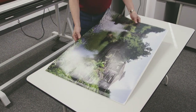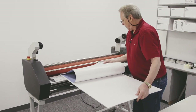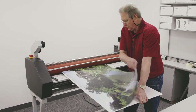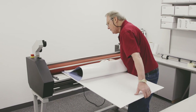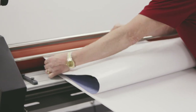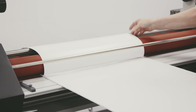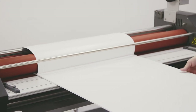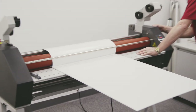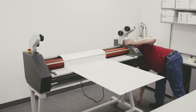I'll bring it over to the machine. I want to bring my print up through here so that I can get a good wrap on that roller — just like that. Then I'll push it into those rollers. This is a 3/16th inch foam core, so I come over to my handle and I'm going to set that for 3/16ths of an inch.